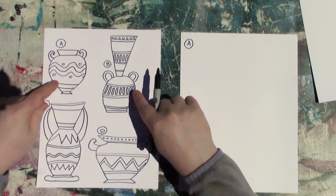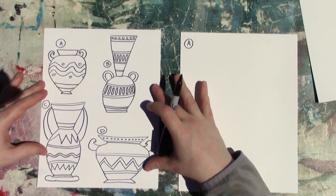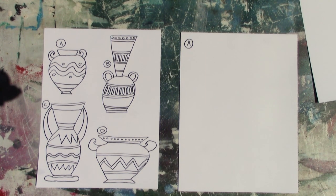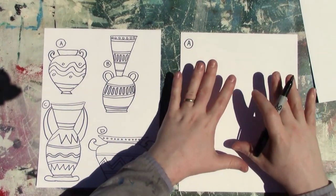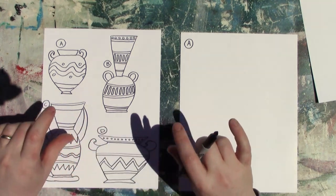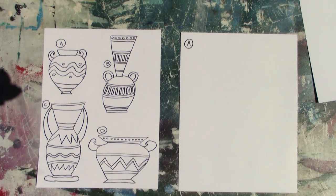In this video, I'm going to be demonstrating how to draw all four of these different pots. I'm going to go through them one at a time. If there is just one that you want to learn how to draw, you can look in the description down below and click the timestamp for each one — they're labeled by the letters A, B, C, and D. Or if you want to follow along and draw all four, go ahead and do that. I'm going to be drawing each one large on its own sheet of paper.